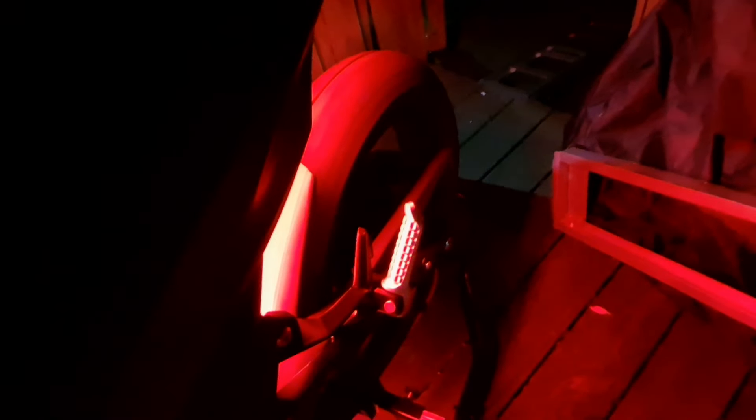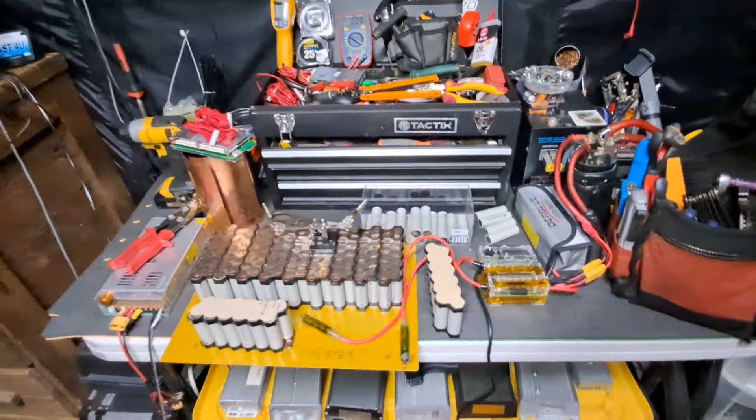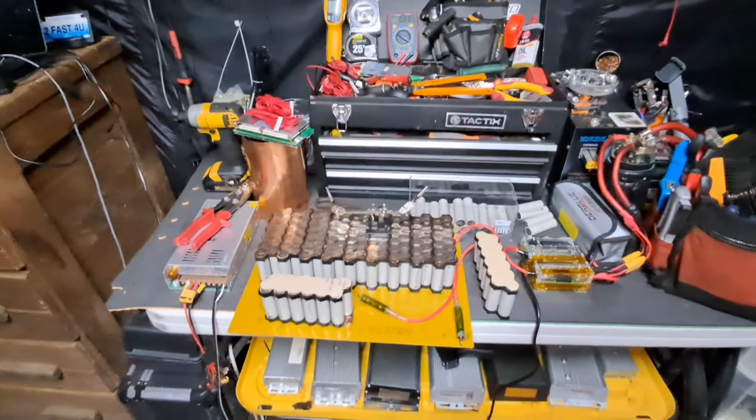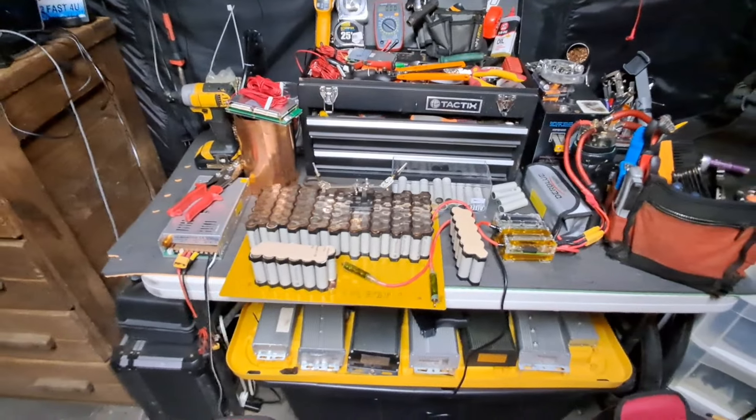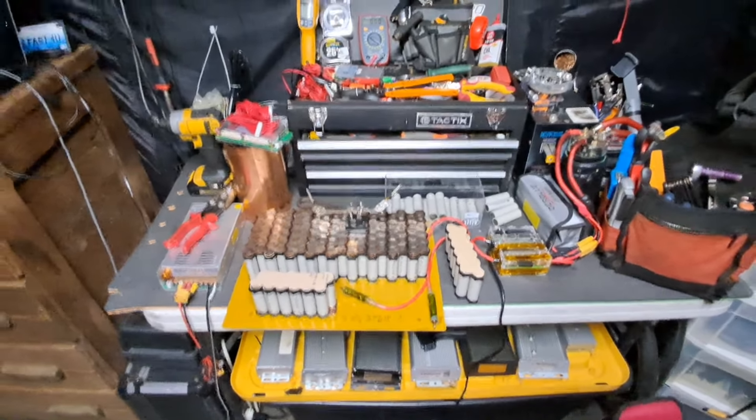I just wanted to show y'all a little something — that thing sounds good. Nice and smooth. That's pretty much it — just a quick video on discharge capacity and how that adds up.